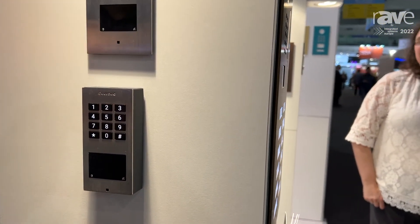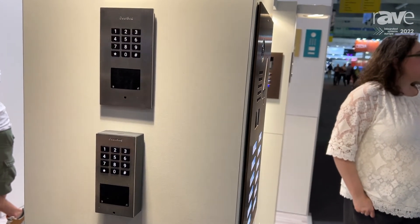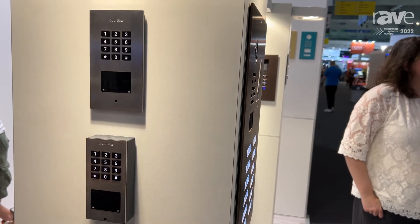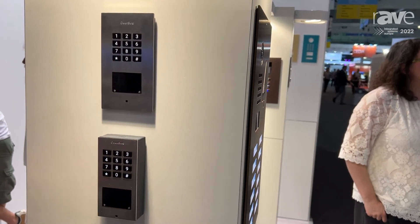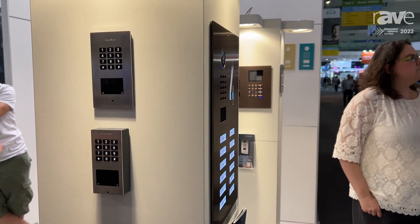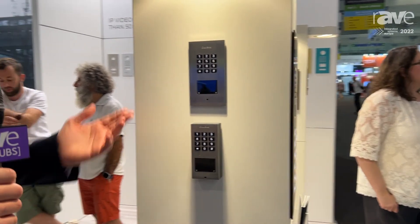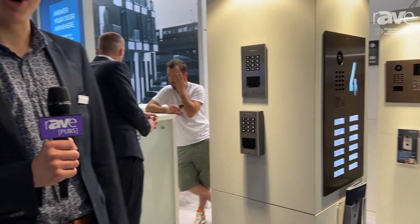You have the option to use Bluetooth, it comes with Wi-Fi, and you can also power it using PoE. It's a great way to expand the accessibility to your home — it completely works on itself. You can find more about the product on doorbird.com.